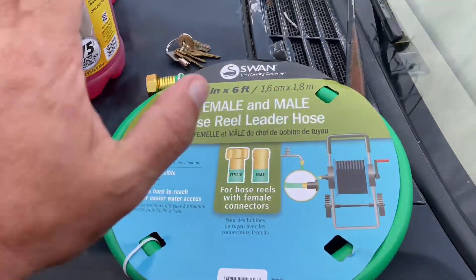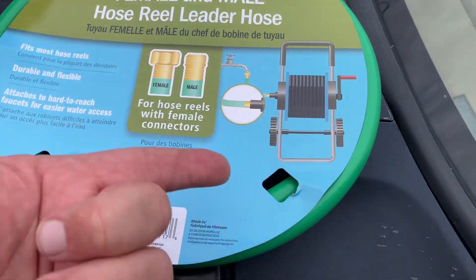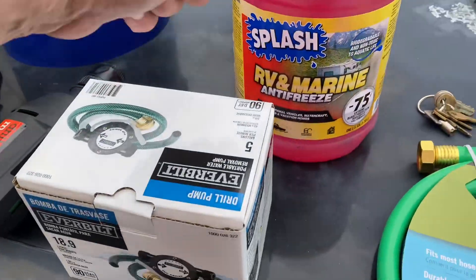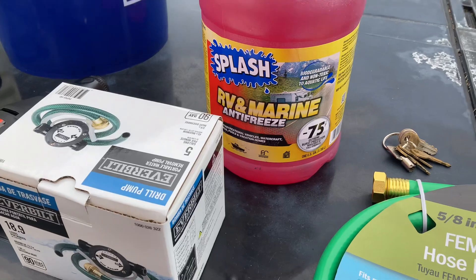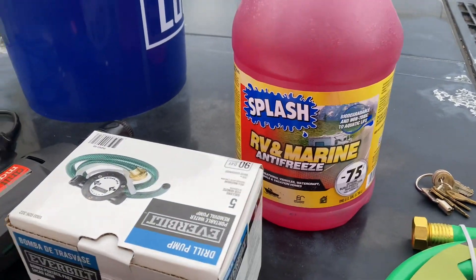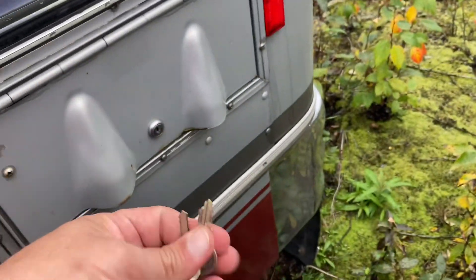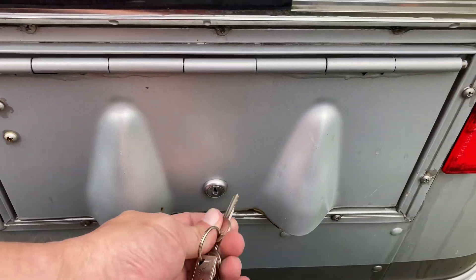So what do we got for this debacle? I've got this hose — designed for one of those hose reels, it's six feet long with the male end and female end. Got the RV antifreeze — I suspect the only reason they had it in stock is because they're getting ten bucks a gallon for it, which is a little steep, but whatever. And I'm going to use a drill pump.